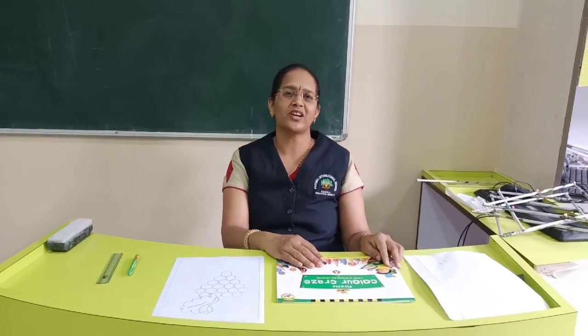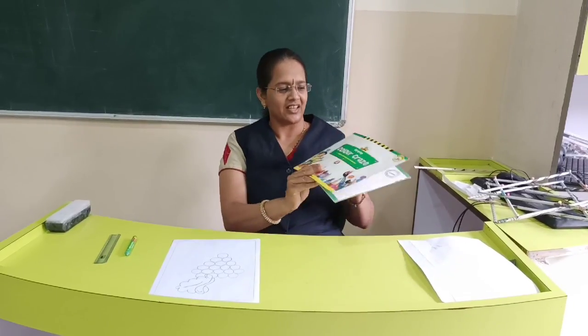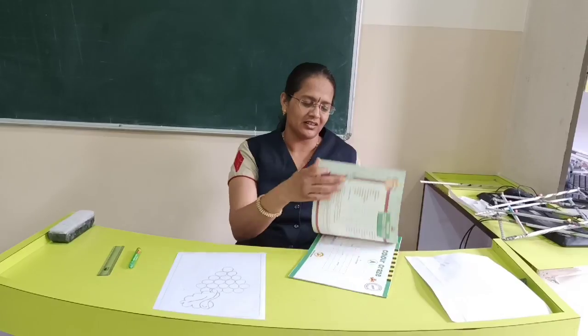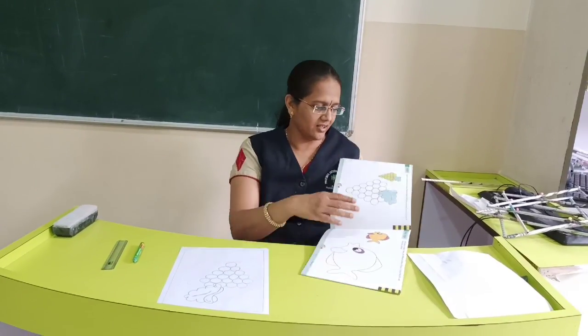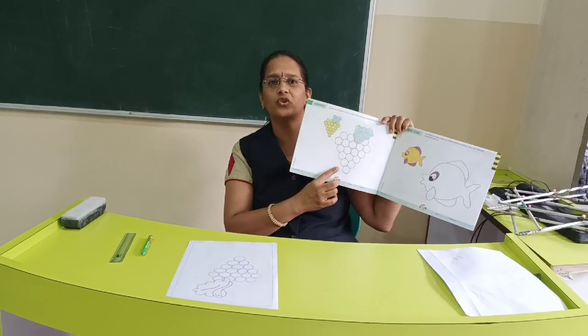Hello dear children, today we will do some drawing and colouring. See, in your colour craze group, you will draw and colour these grapes on page number 3.